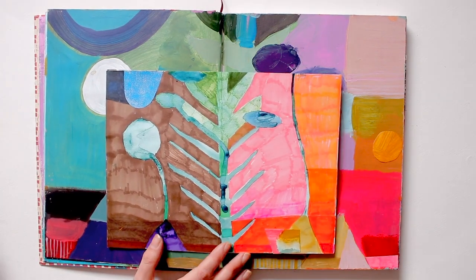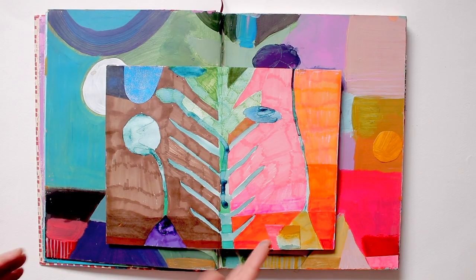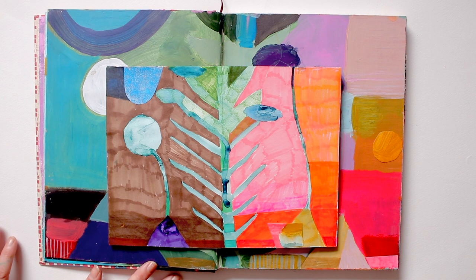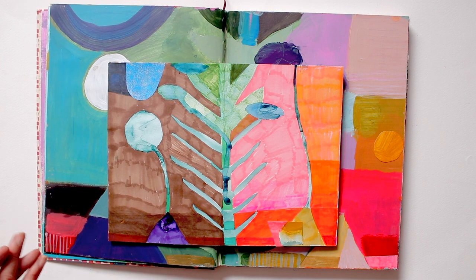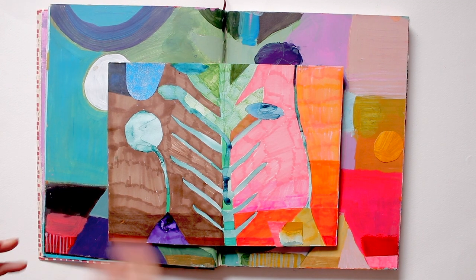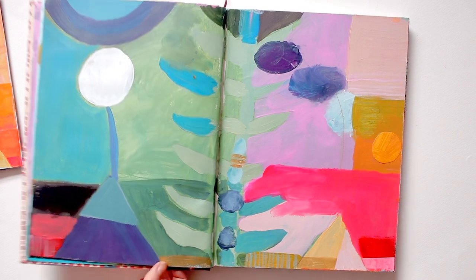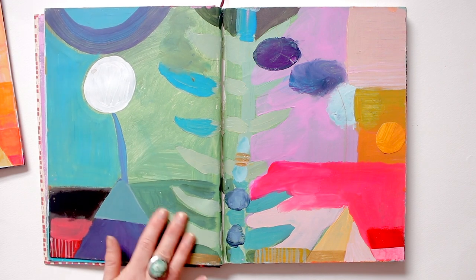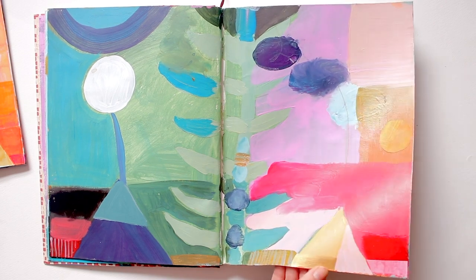That's often something I'm doing in terms of materials — taking something I've created with one set of materials and then reimagining it, revisiting it, recreating it using a different set of materials, just trying to find out what that can tell me in terms of the ways I like to use materials. So this little page here inspired this page here, which is acrylic paint with a little bit of collage and a little bit of gold acrylic paint.